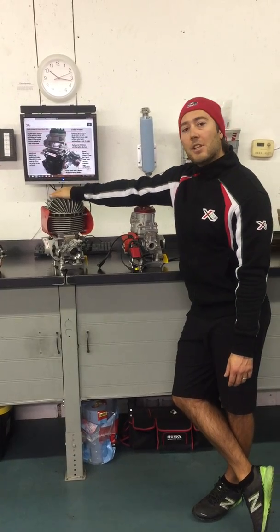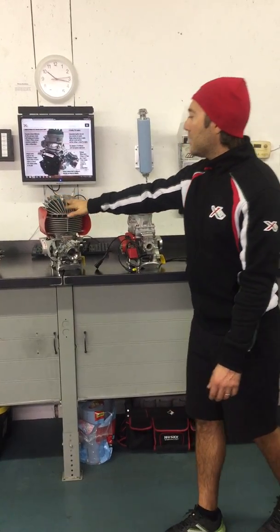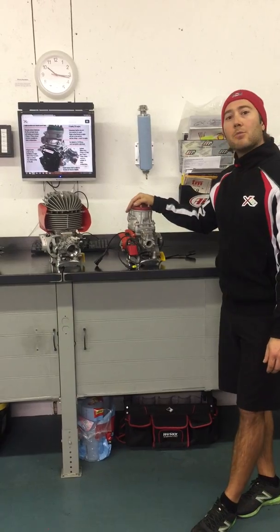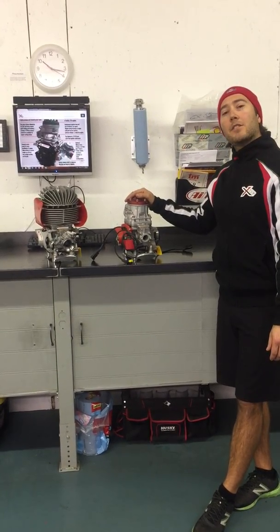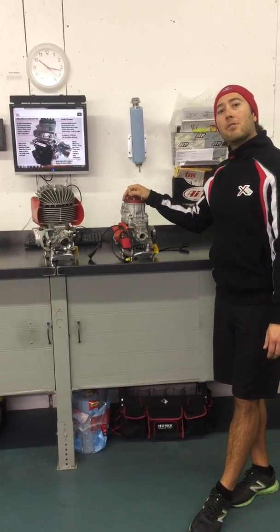And we're excited for it to compete along with the IAMI Ka100 and the Vortex air-cooled as well. So if you have any questions, you can hit us up on Facebook or send us an email. We try to tell as much as we can about the engines here, but people always have questions, so we welcome them. Have a great racing season.